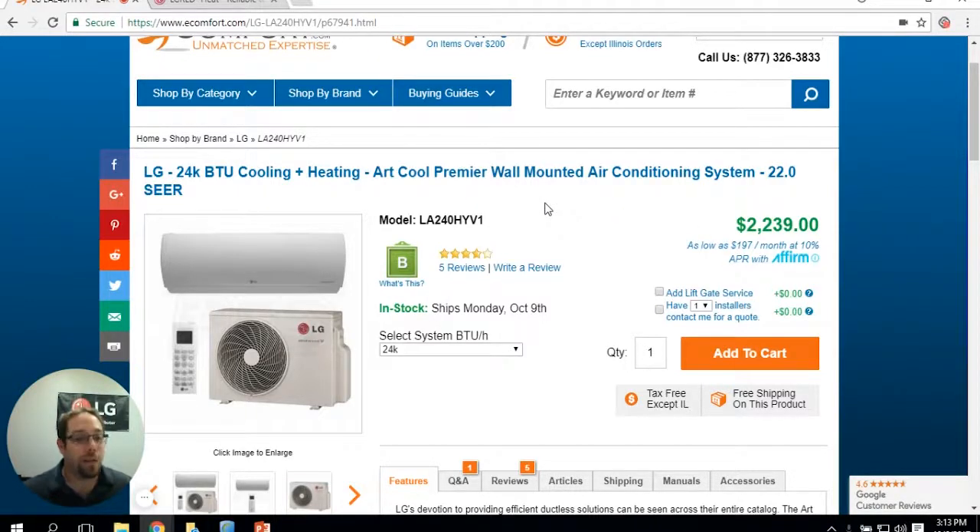There are the new LG Red products that are out. Right now they have the 9, the 12, the 18, the 24. All of these end with the HYV1 systems. These are called LG Red.